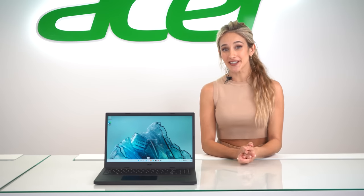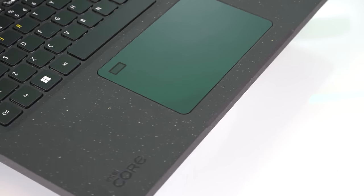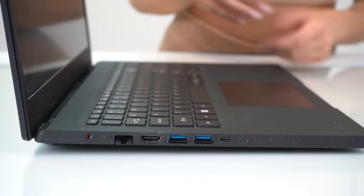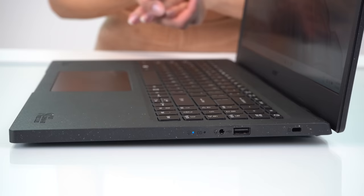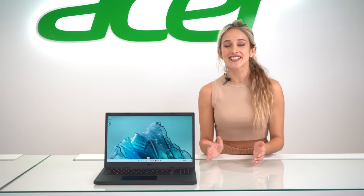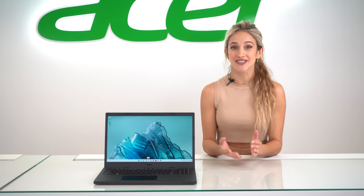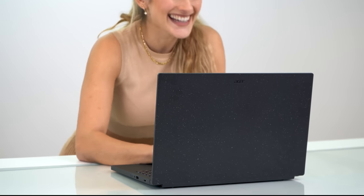You have super quick logins with the fingerprint reader, which you'll find on the generously sized precision touchpad. Looking at the ports, there's a USB 3.2 Type-C, three USB 3.2 Type-A's, one of which supports offline charging. Acer's audio technologies enhance the speakers for a more lifelike sound, with AI noise reduction for cleaner audio on your conference calls.